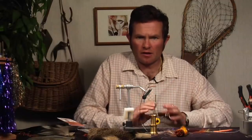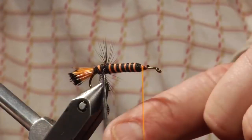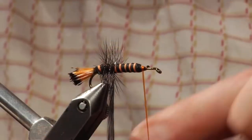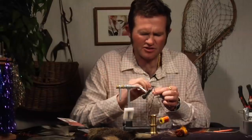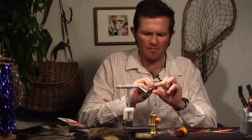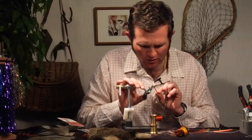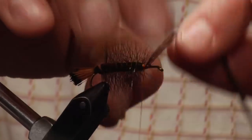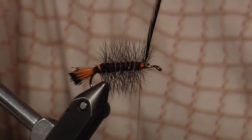Now I'm going to take that hackle and begin wrapping it forward. I want to wrap it right about on the orange. You can see it's getting wrapped right on the orange — that helps cover some of that brighter color up just a bit. Sometimes a bright fly, especially on the surface, doesn't really get the fish up. They come to investigate and then back off. This helps cover it up, but you still have those little bands of orange, and I like the way that looks.